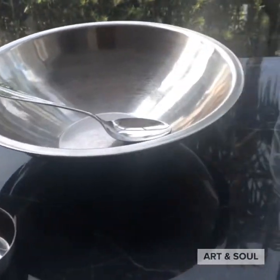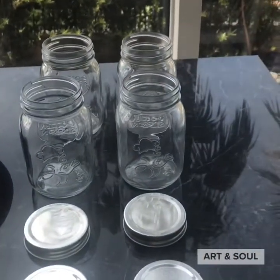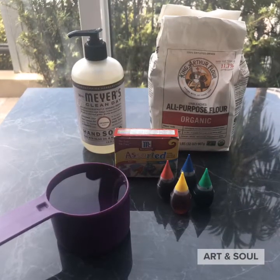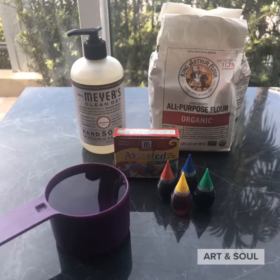Kids Quarantine Creative Activities by Art in Seoul Miami. Let's get ready to make our own paint for outdoor use on glass windows and sliding glass doors.